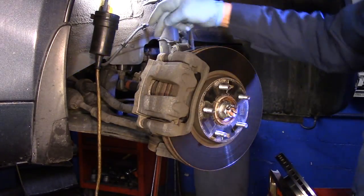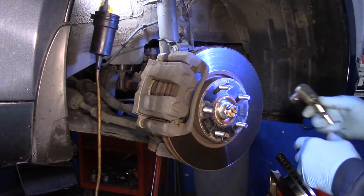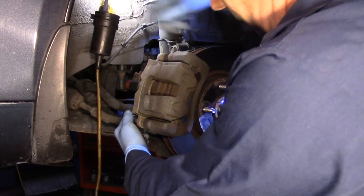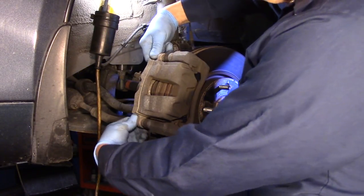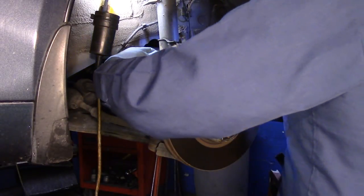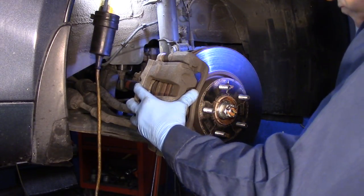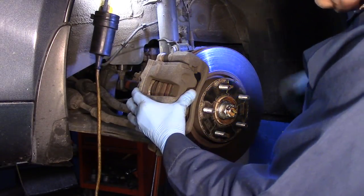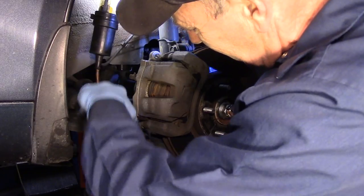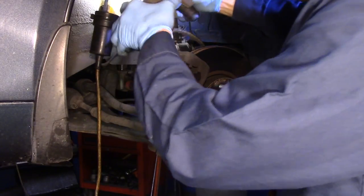Next we're going to disconnect the caliper. We're going to take out this 14mm bolt and this 14mm bolt right here. Once you break them loose you can take them out by hand — they're usually very loose. Then we can take the caliper off. Sometimes they stick a little bit and you just have to persuade it to get it to move.